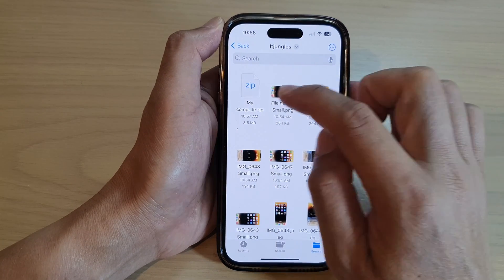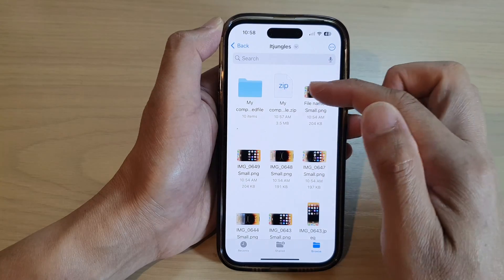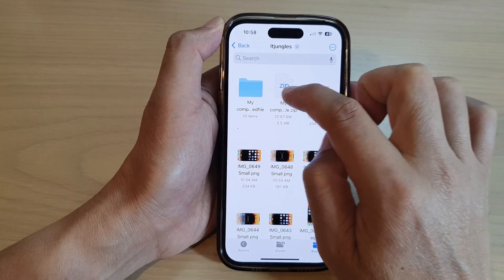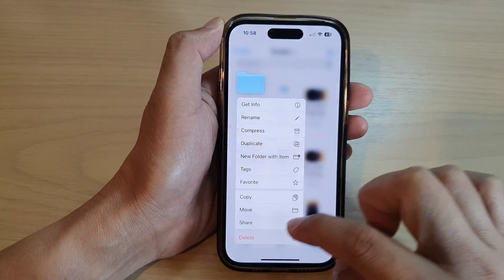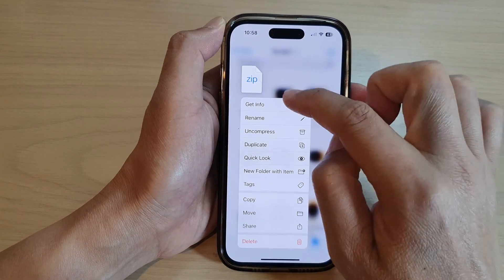And that's it. If you want to extract the files, you can simply tap on it and it will extract the file as a folder. I'm going to delete this folder, and I'm going to delete this zip file.